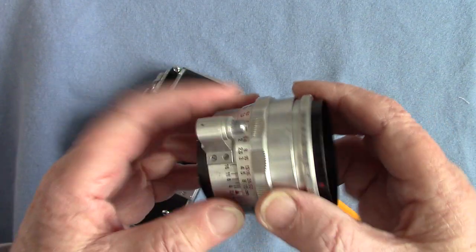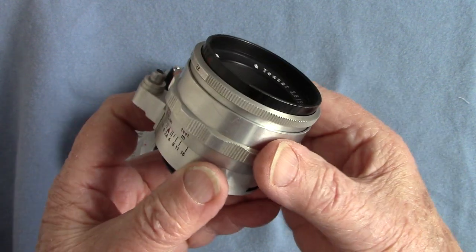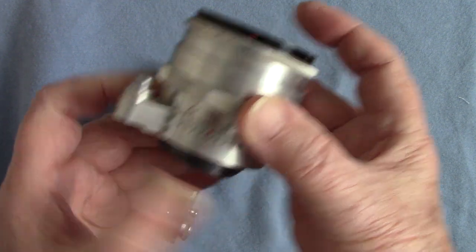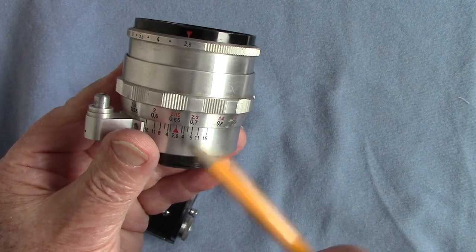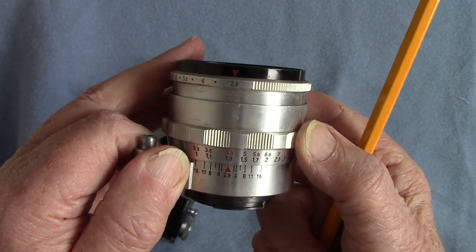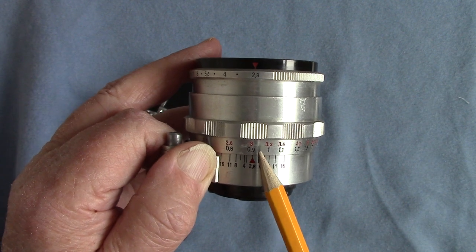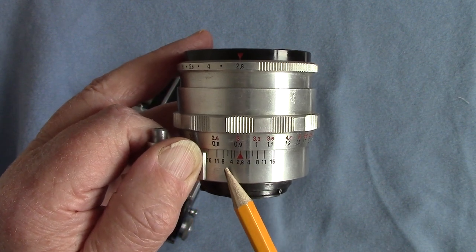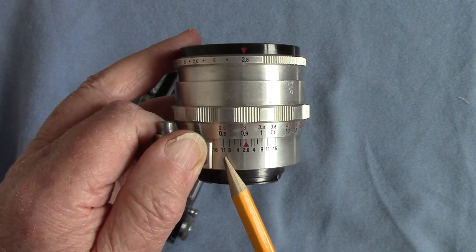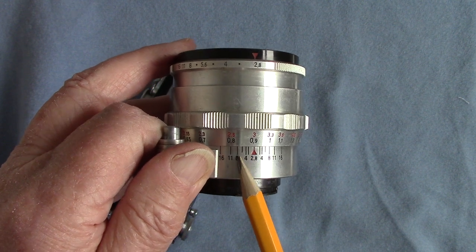On the lens there's a button which releases the shutter, and we have the focus here — nice smooth action, as it should be because it's German. It's got a depth of field scale, so you can put your distance in meters and feet and calculate how much sharpness you'll have. At three feet with f/8, it reads 3.3 meters on one side and 2.5 to 2.6 meters on the other.